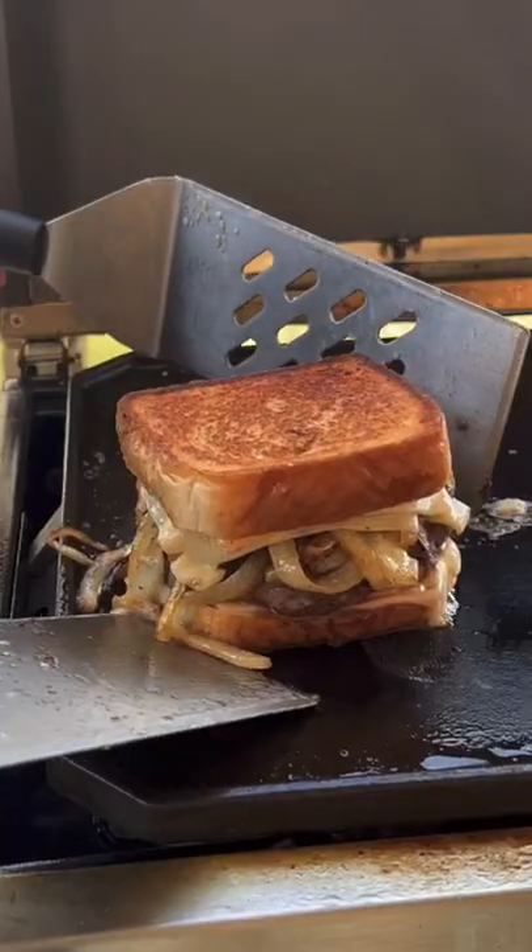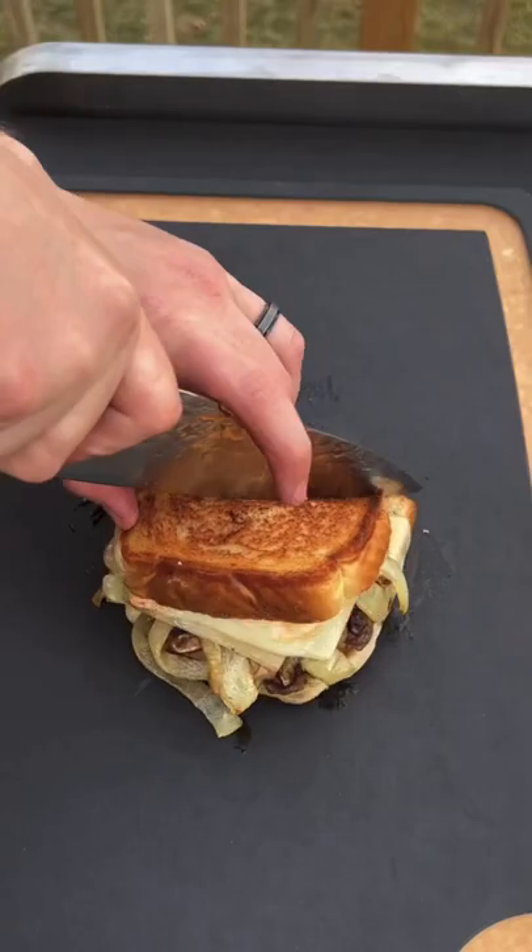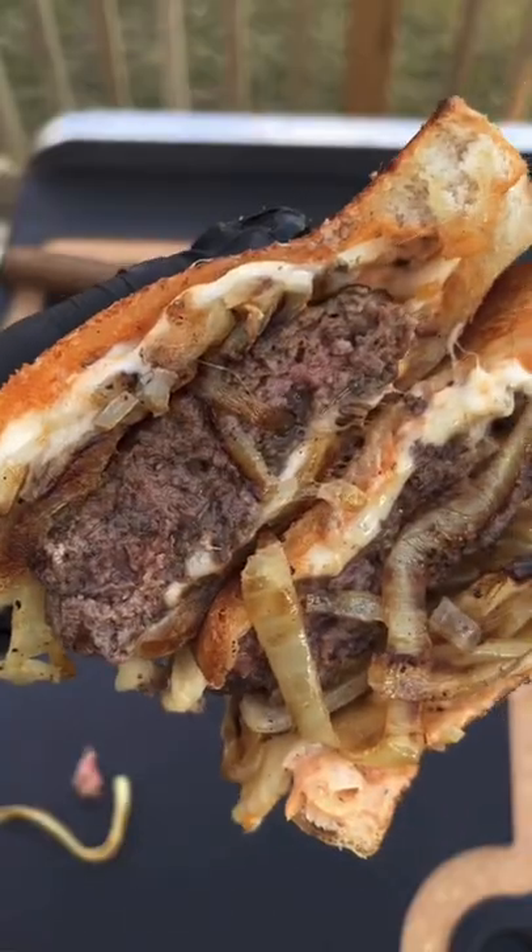Oh my goodness. Let that toast up for about a minute or two. Removing it and it's absolutely money — I'm telling you, it's so good.